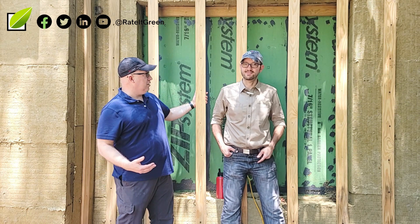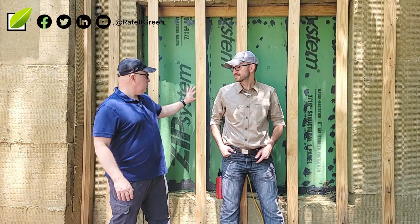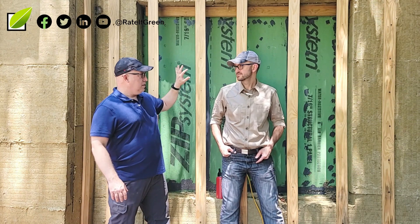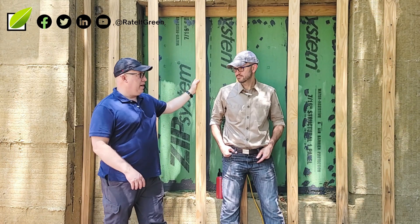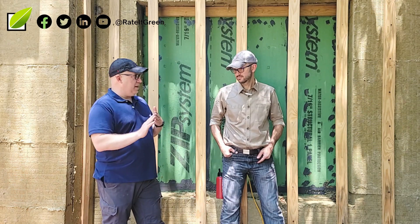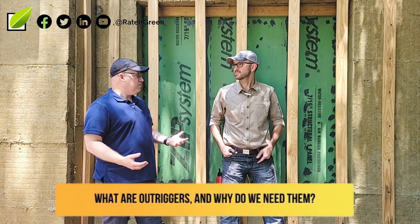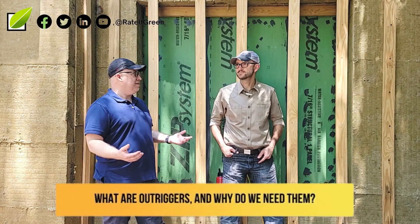It looks like we're on the outside of the jail looking in, so we're good here. One of the questions we got is about the control layers — we've got the wall insulation installed and we showed you a really cool model of the outriggers coming out. One of the questions I got is: why do we need outriggers? Well, first of all, what are outriggers, because it sounds kind of weird.